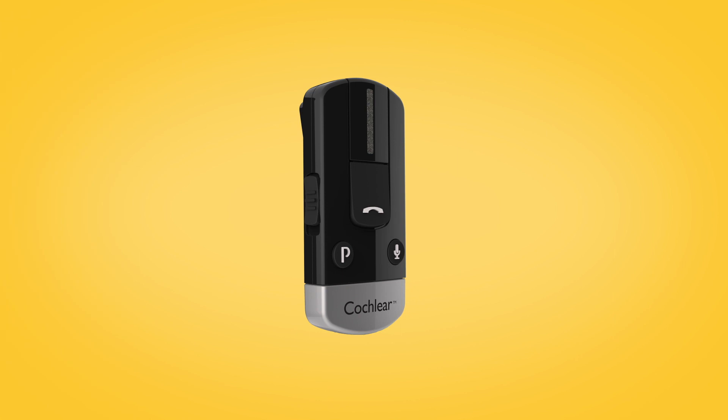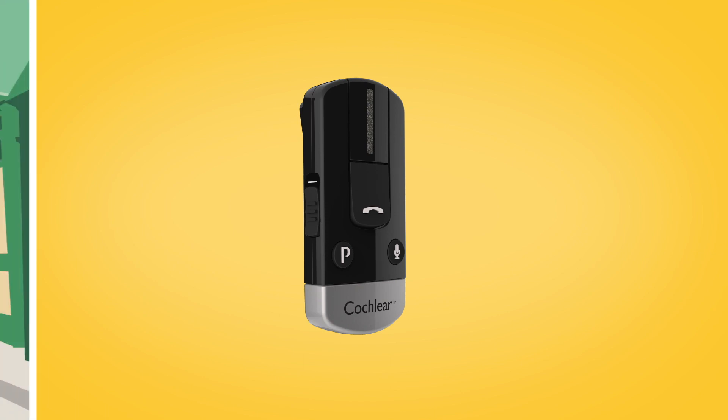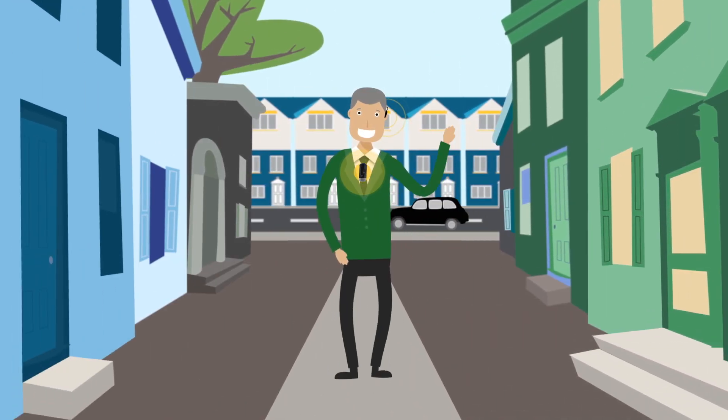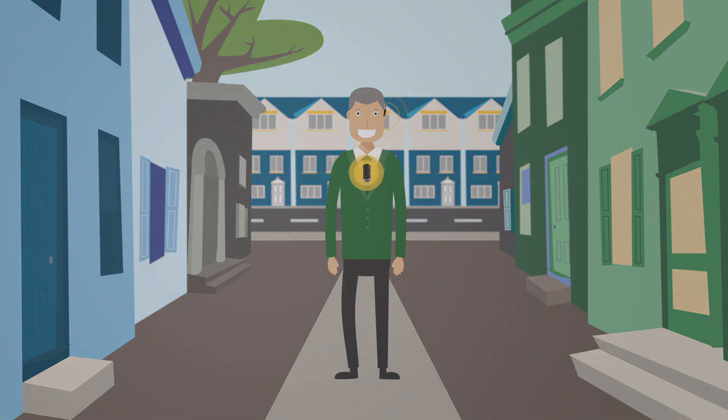To start streaming audio, simply turn on your phone clip. When audio starts playing from your Bluetooth enabled device, it will automatically stream audio to your sound processor.